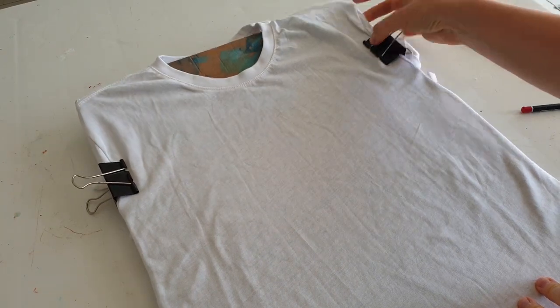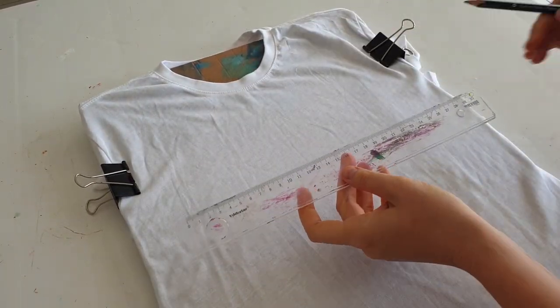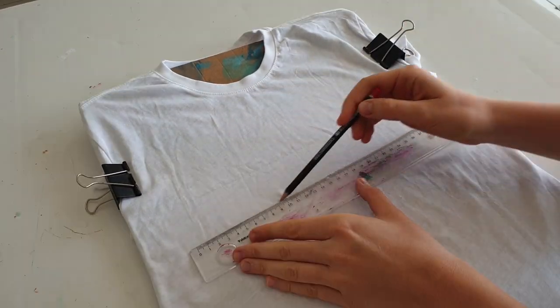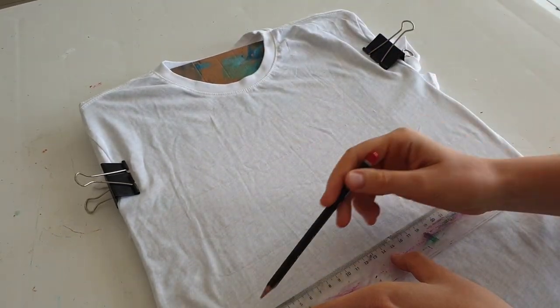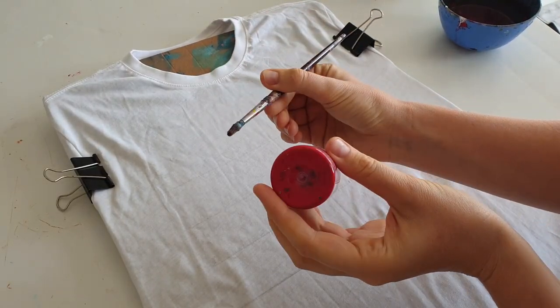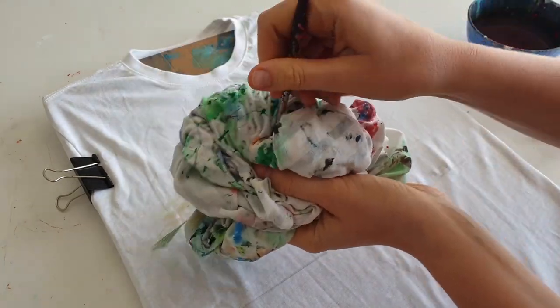I fixed the t-shirt on the cardboard. First, I will draw four lines using a ruler and pencil, and the distance between lines will be about 5 centimeters. Now I will use red color paint, a round brush size medium, water, and some rag to remove excess paint.